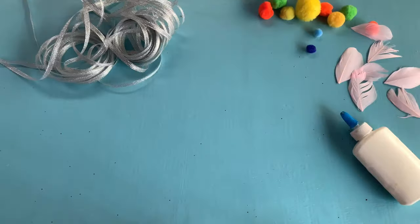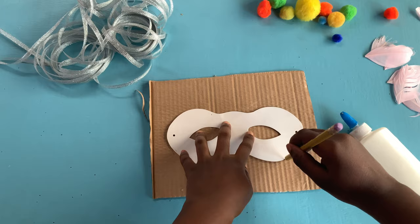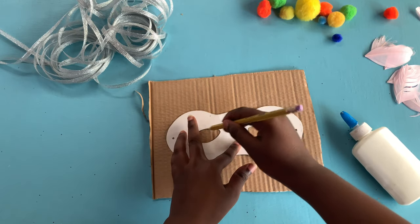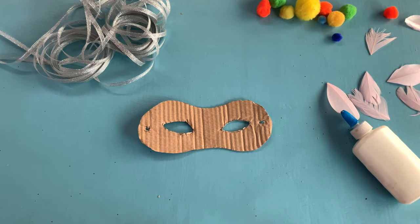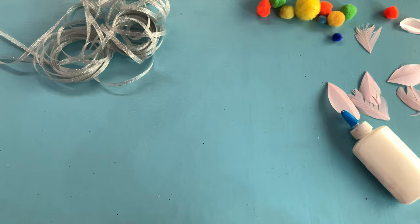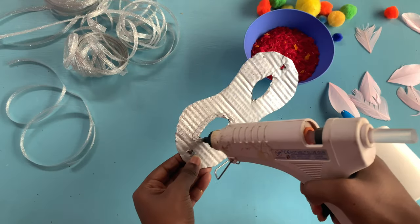For our second mask we're going to trace the outline of this mask template. Using my silver spray paint I'm going to spray paint the mask.